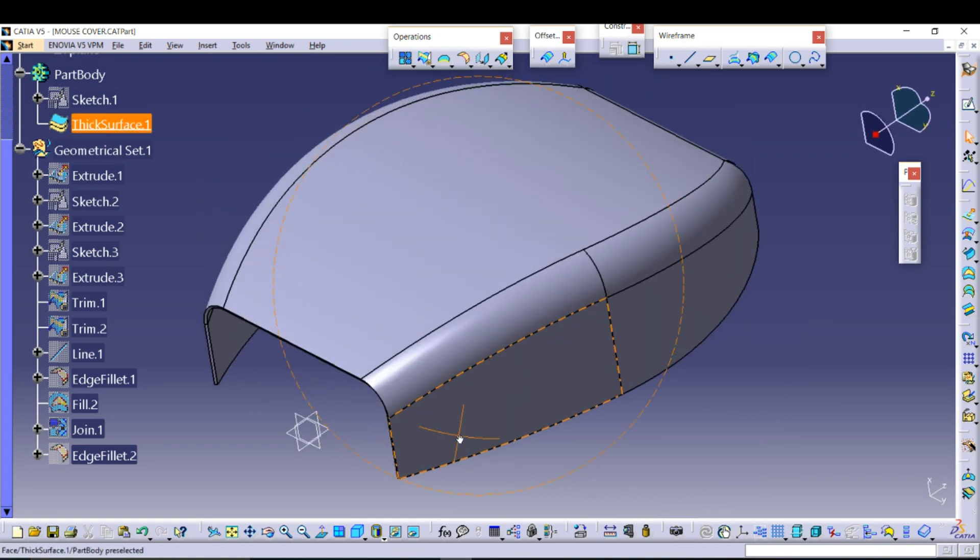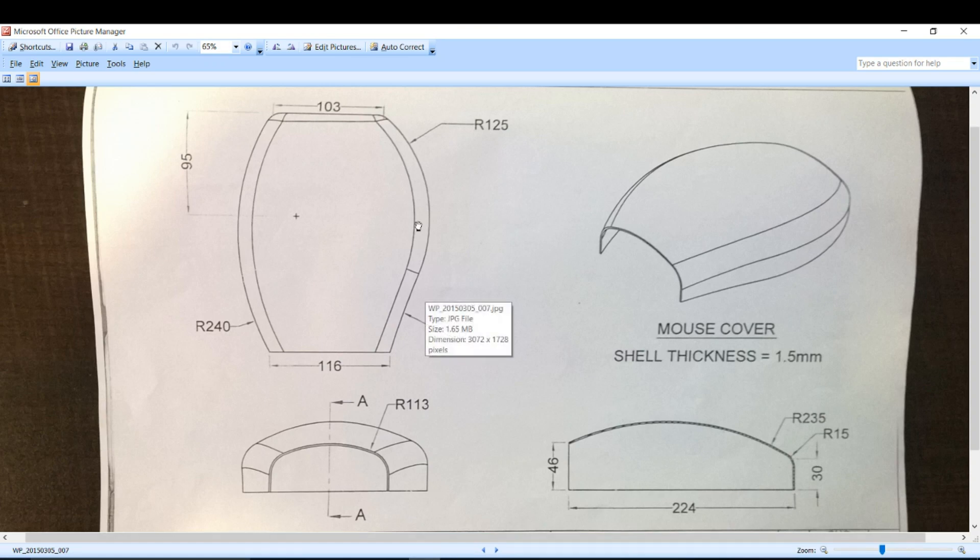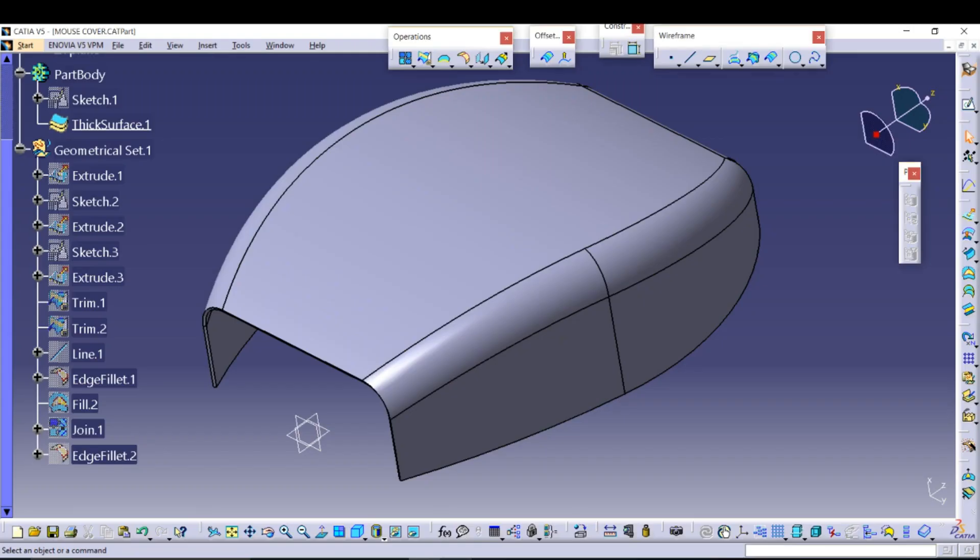According to the dimensions, shape, and size, I will design the mouse cover in surfacing — that is, obviously, Generative Shape Design. Let's get started.